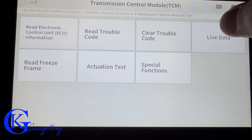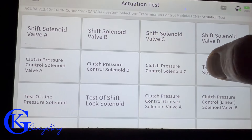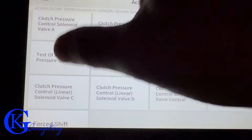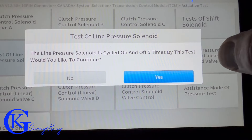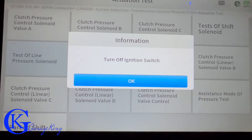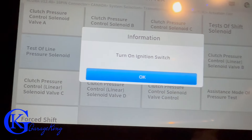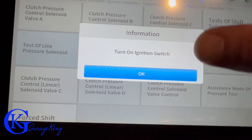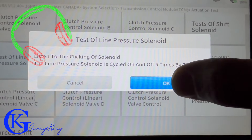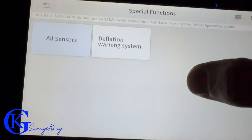We can go into the transmission control module, the TCM, and look at actuation tests. Let's test the line pressure solenoid — it says the solenoid is cycled on and off five times. We turn off the ignition switch and cycle it through the test. I could definitely hear it working.